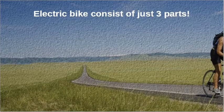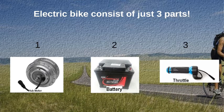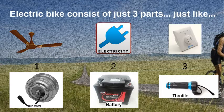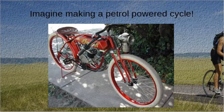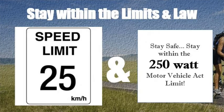An electric bike consists of just three parts: motor, battery, and throttle — just like a fan powered by electricity and a fan speed controller. Anybody can easily combine these three on two wheels to create a bike. Building such a vehicle with an internal combustion engine would be complex and unimaginable for a layman in his backyard garage — and it would be illegal to ride in any city. But a 250-watt electric bike is welcome in almost all cities in the world.